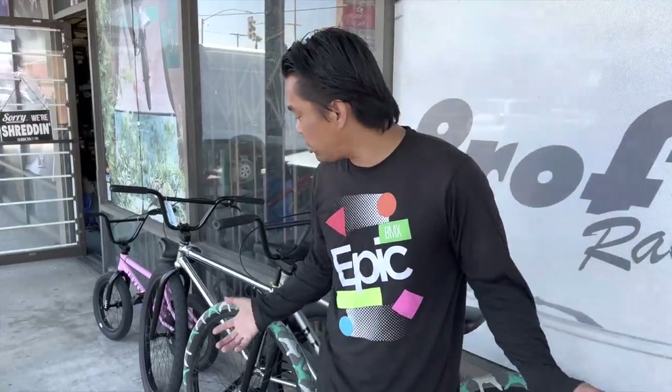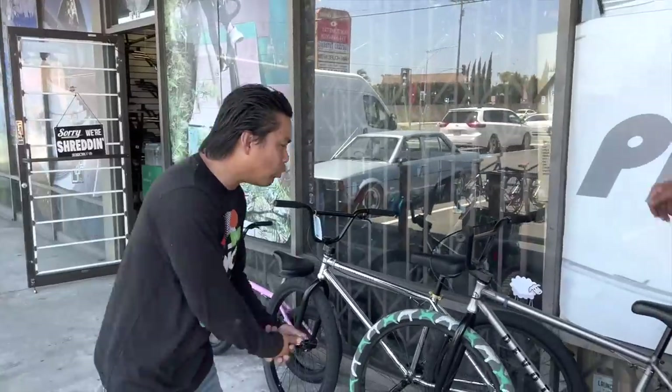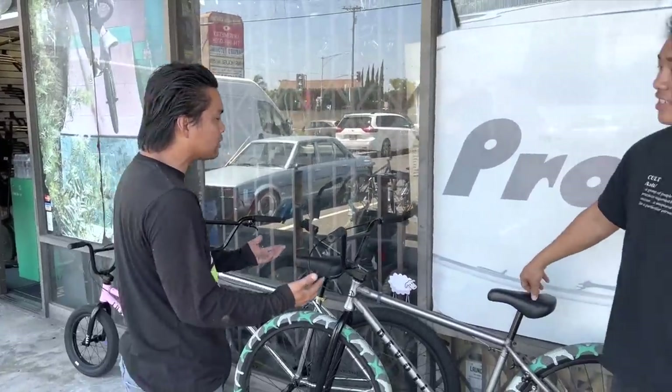You can wheelie on any bike. Why are people doing wheelies on the 29? In my personal opinion, it's the current trend. But why don't we bring in our wheelie expert to settle this?